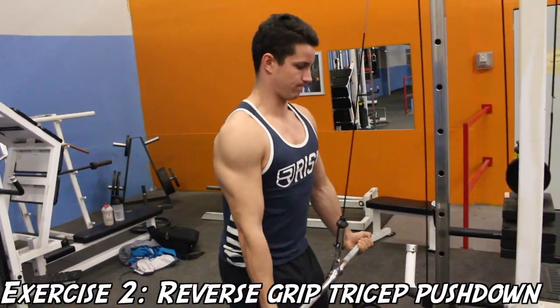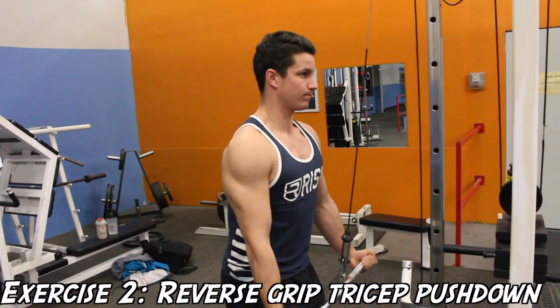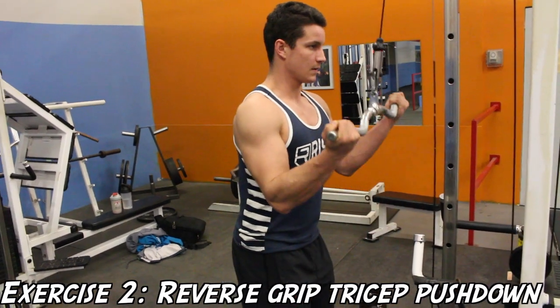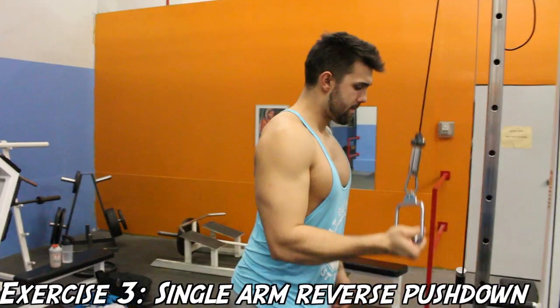I like to do this as a finishing movement of my tricep routine, so I recommend you guys try it out — let us know how you enjoy it. Now on to the next exercise, which is the single arm reverse pushdown.